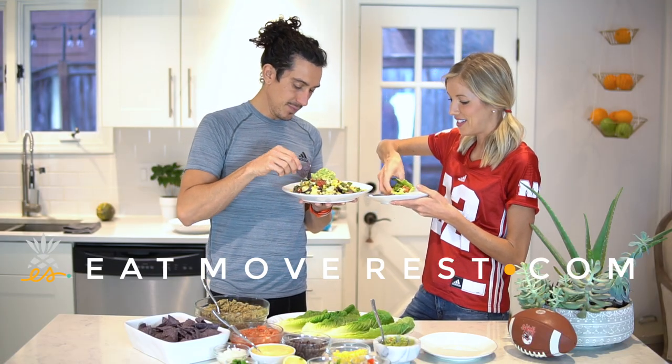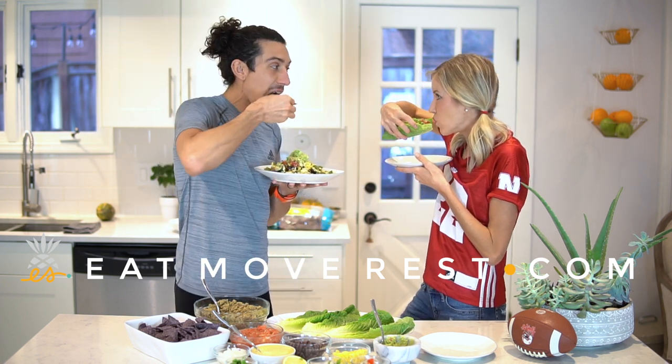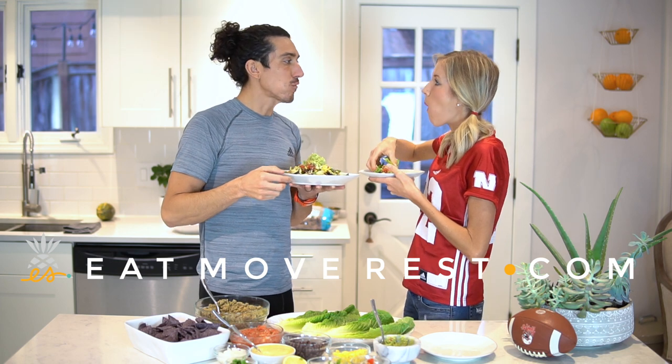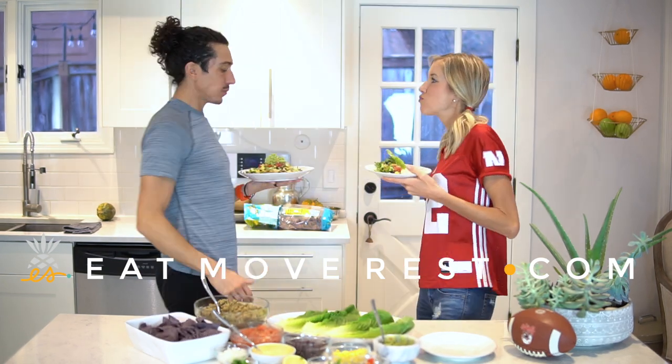Taste test — this is incredible. Seriously, this is so good. This cheese is really good. Touchdown!